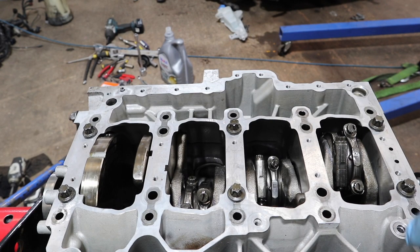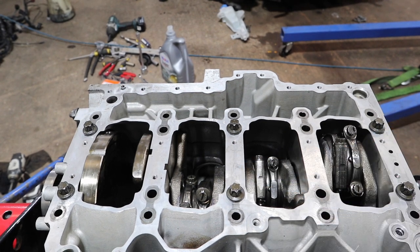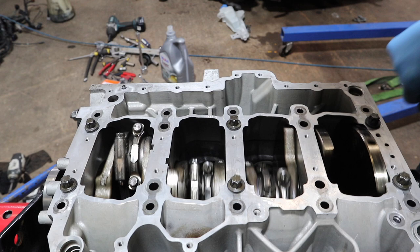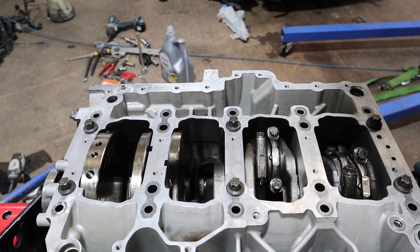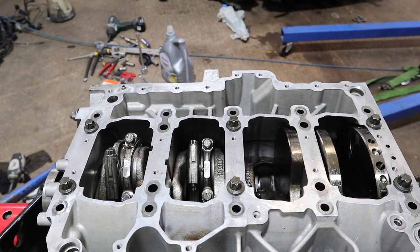That's all my conrod caps torqued up now. You can see I've marked each one to confirm they are torqued and angled. I'm going to turn the engine over one last time just to double-check and make sure we've got a nice smooth rotation. Looking good - let's get the baffle plate on.